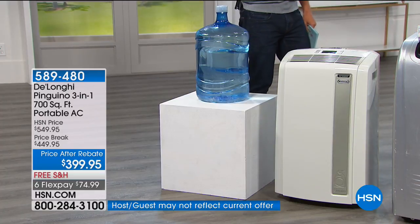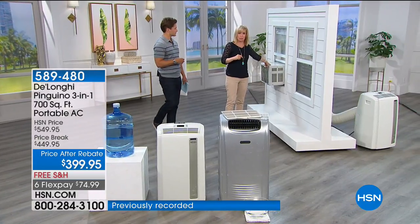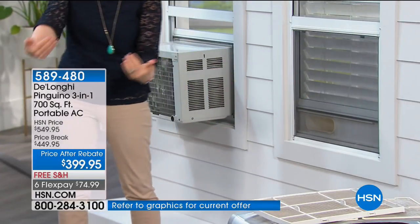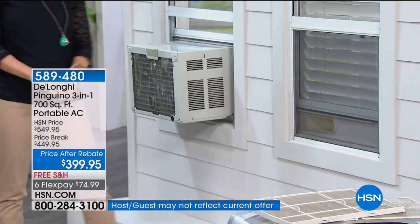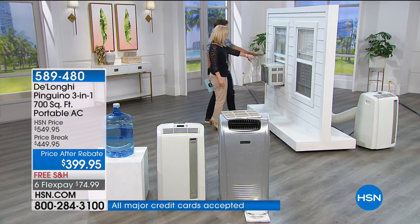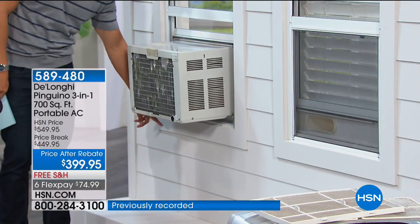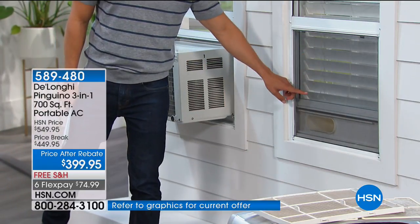The window unit drips constantly. The DeLonghi — nothing drips out the window. Your screen stays in place, there's no giant eyesore, you didn't have to have someone on a ladder to screw it in. Condos can't use window units, homeowners associations don't allow them — they're an ugly eyesore that damages the siding and paint below. The DeLonghi is clean, flush, done, with the blind still running.